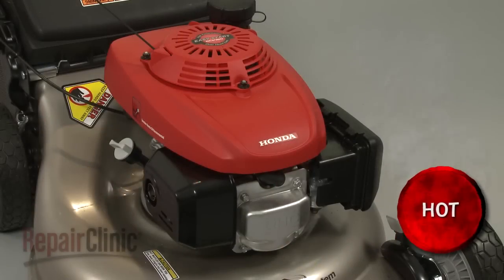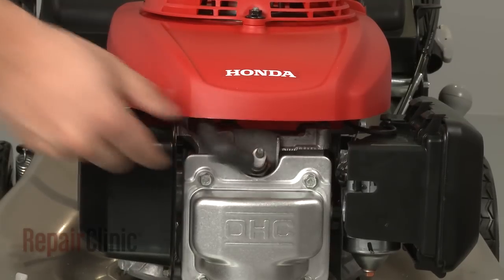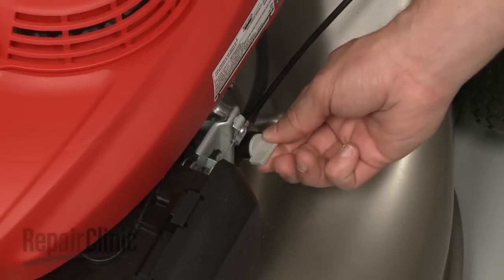Before you begin the repair, make sure the mower's engine has cooled, remove the wire and boot from the spark plug, and turn off the fuel valve.